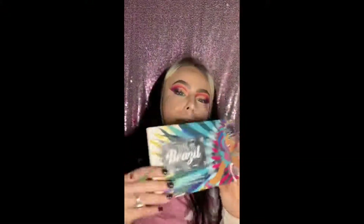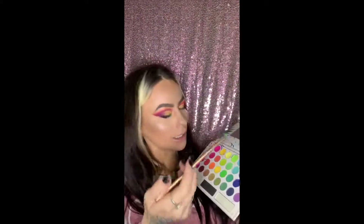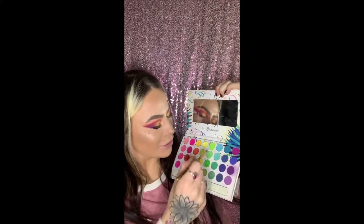We're gonna jump back into Take Me Back to Brazil and dip into this neon green. I've been using my Luxie brushes that I got in my Boxy Charm.